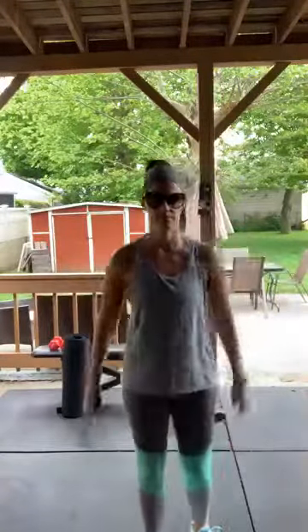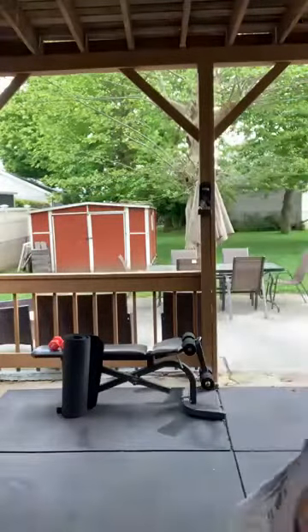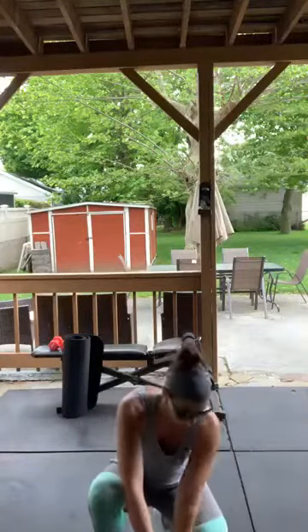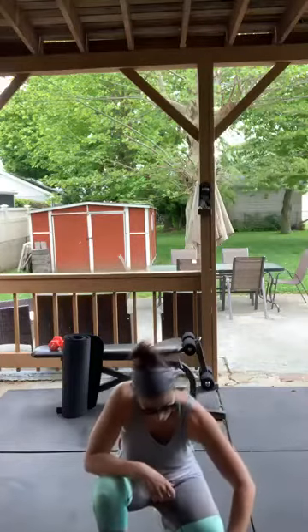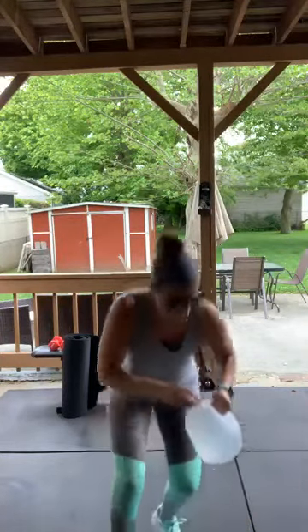We're gonna give it another minute and then we'll start, so stick around if you're doing the workout today. While we're waiting, I'm gonna fill my water.